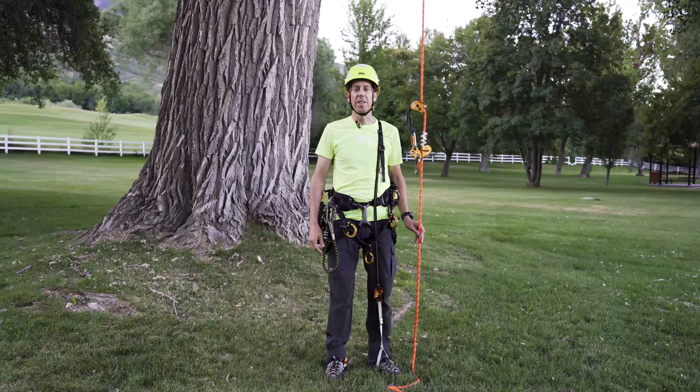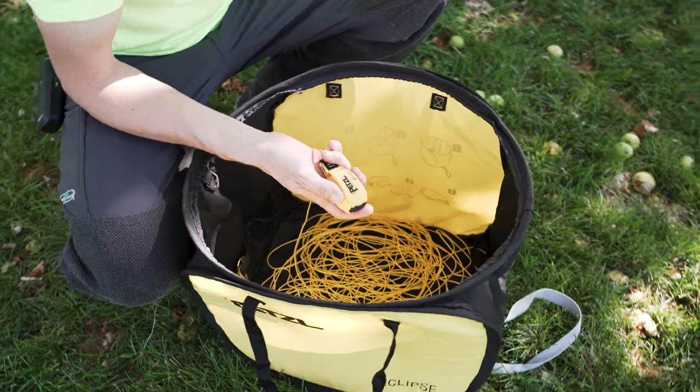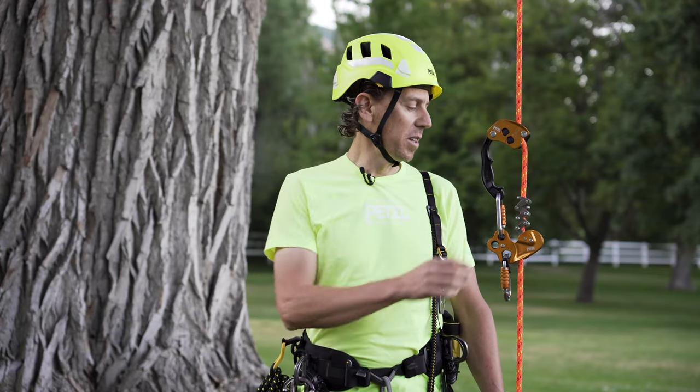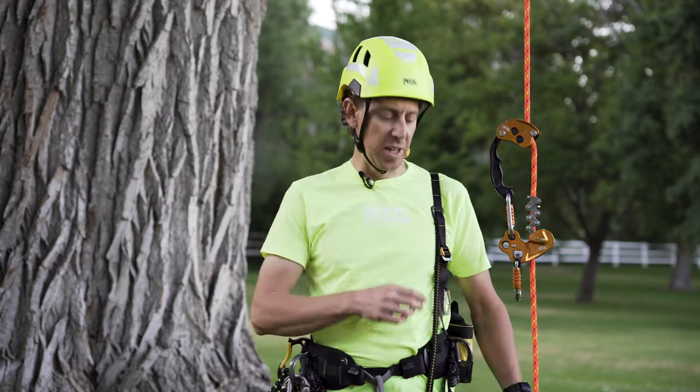I've already done my hazard assessment and have installed my stationary rope system into the canopy using the jet, airline, and eclipse. I will also be using the chicane and zigzag on the flow rope, in addition to the knee ascent and pantene to ascend.